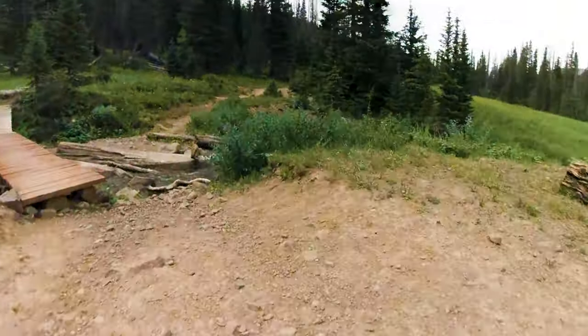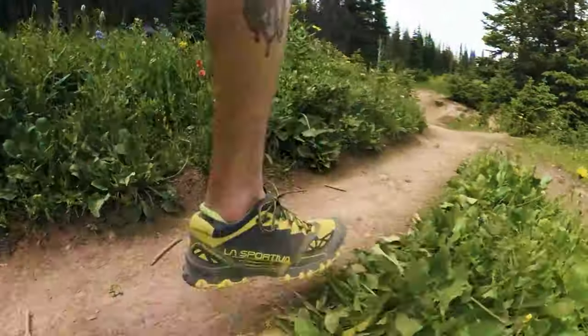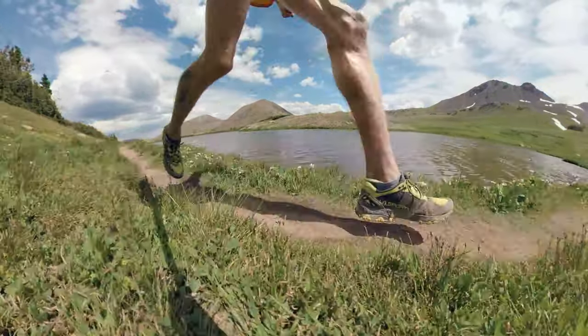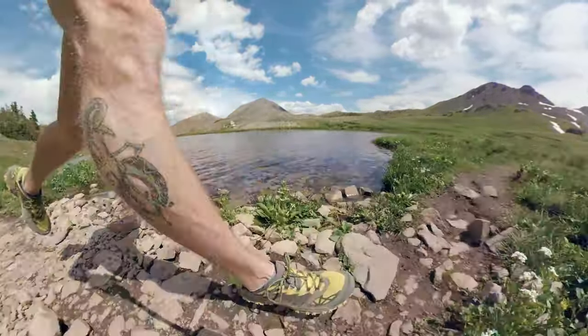Tip number two: you're going to need razor sharp focus on the downhills and mental toughness on the uphills. On the downhills you can't lose focus for one second — everything happens so quickly. There's always a different task at hand: there might be a couple rocks in a different pattern, or a really big rock suddenly, or roots coming out around a corner. You've got to be ready for anything and looking a couple steps ahead. Some of these are housekeeping tips — things to keep in the back of your mind.